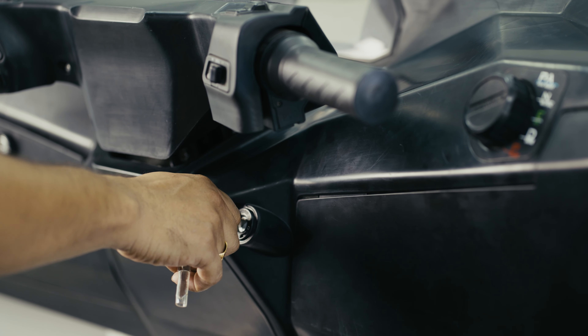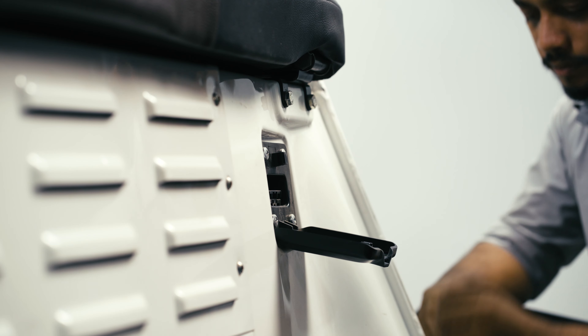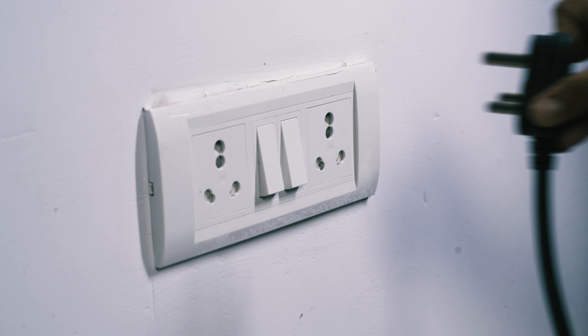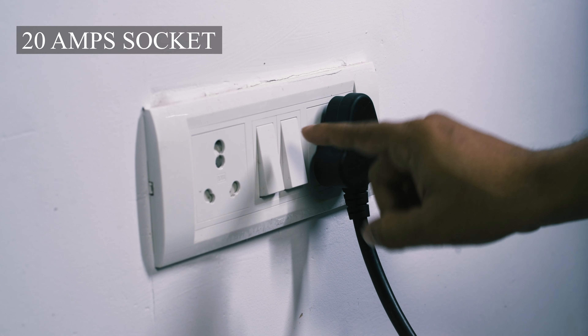First, make sure to turn off the ignition. Next, carefully insert the vehicle charger plug into the charging port and connect the power plug to a 20 amp socket.